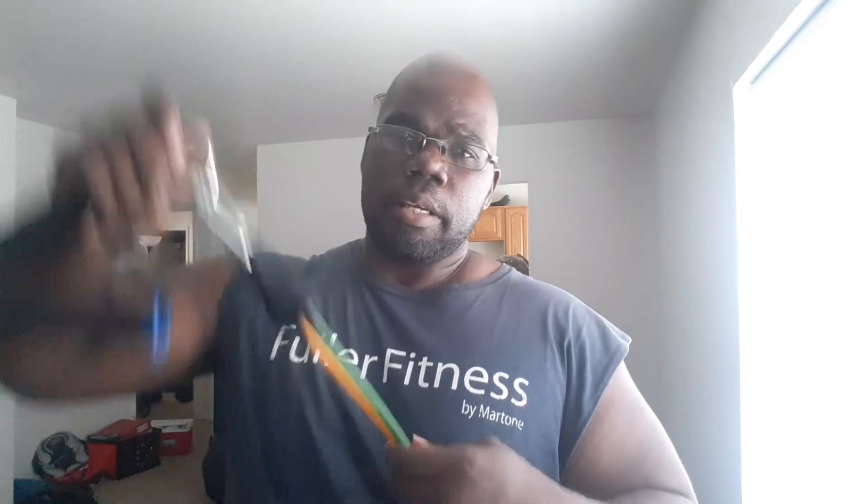You don't need a lot of space and you don't need a lot of equipment. Depending on where you get your bands from, you'll likely get a door anchor, a minimum of three to five bands, two handles, and a bag — depending on what you pay for.